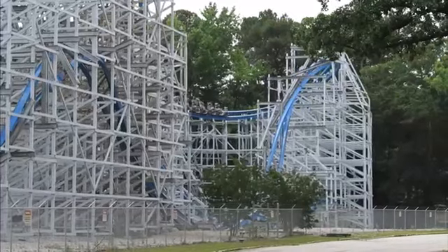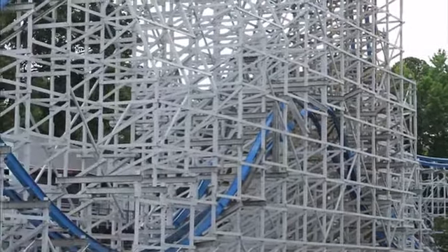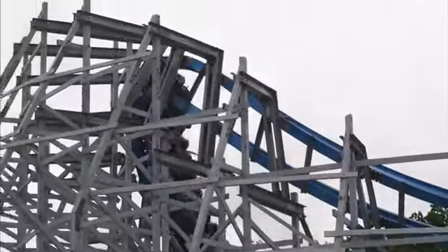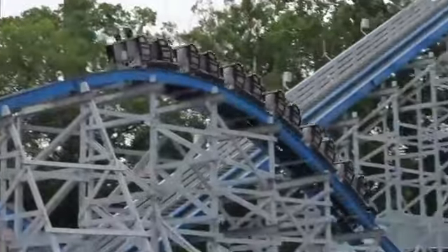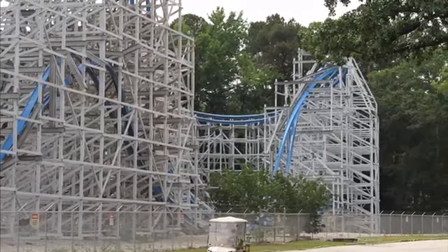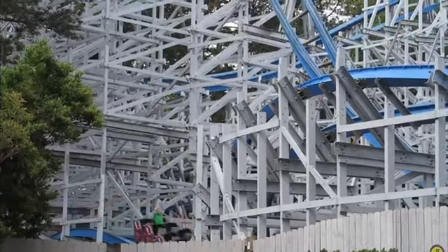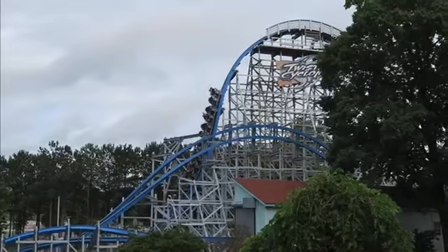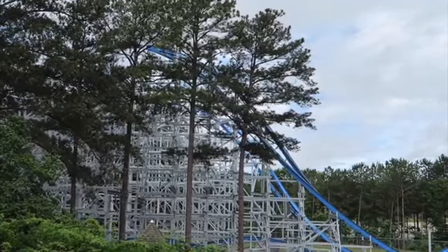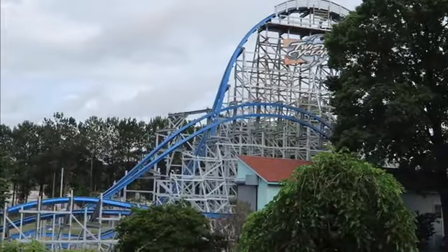Then you go into a very interesting element — a take on the Georgia Cyclone's old turnaround but with inversions. It's called a reverse cobra roll: you go up into a zero-g roll, then curve to the right and go into a downward barrel roll. It's pretty spectacular — it gives a decent amount of hang time and it's pretty whippy and snappy. It's not very often that you see hang time on an RMC element that is not a zero-g stall, so great element there.